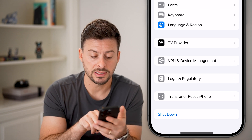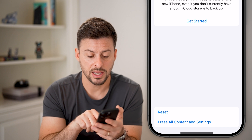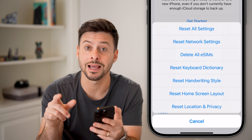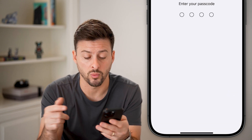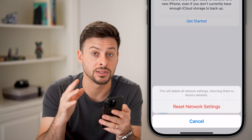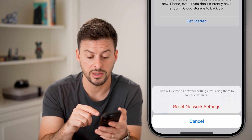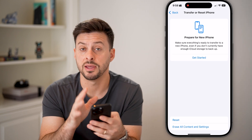After we've done that, tap on 'Transfer or Reset iPhone' and hit 'Reset.' From here, choose 'Reset Network Settings.' This will reset all the settings associated with your Wi-Fi and network connections, including screen mirroring from your phone to the other device. Hit that reset network settings button to reset everything, then try it again.